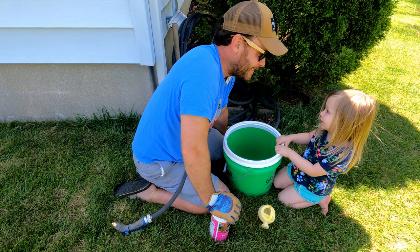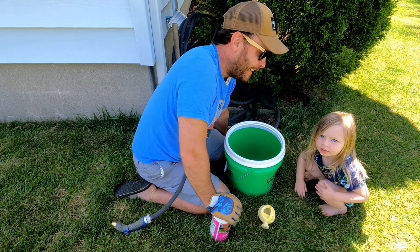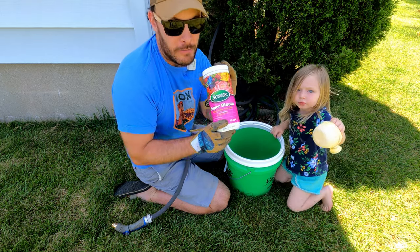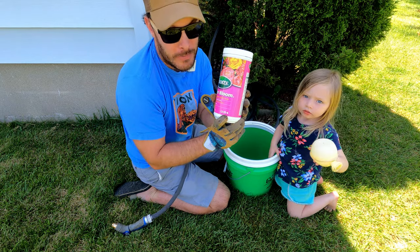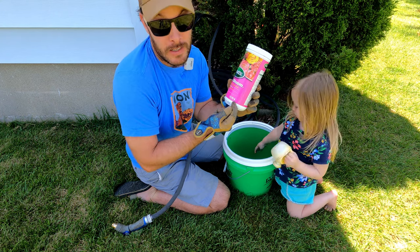We got lots of roses. So what I use to keep blooms year round is Scott's Super Bloom. There are a couple of different brands that make a fertilizer. This contains 12% nitrogen, 55% phosphorus — the phosphorus is the ticket — and 6% potassium.